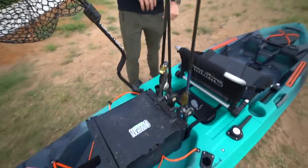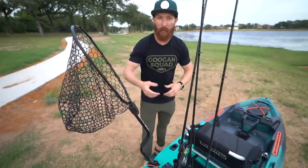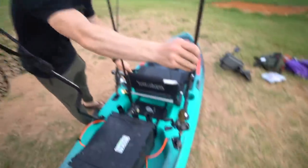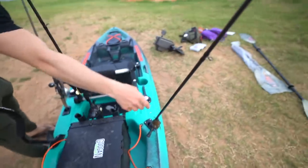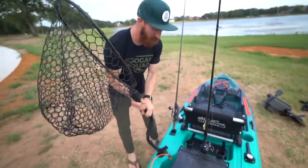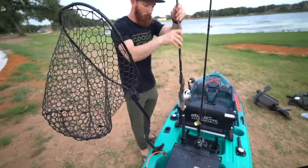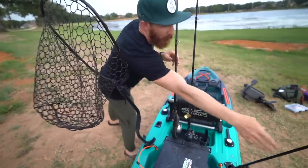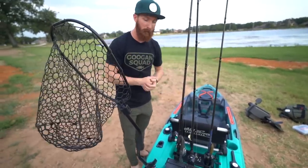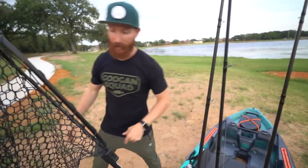This is cool — for you guys who maybe don't have a rod box or a milk carton with rod holders, you get three rod holders on this thing right off the bat. One, two, and I've got the net over here in the third spot — good to go when you land a big catch. I personally like having a box for your rod and reels where they stand straight up — less chance of losing them. But having three rod holders right when you get this thing off the shelf is fantastic.